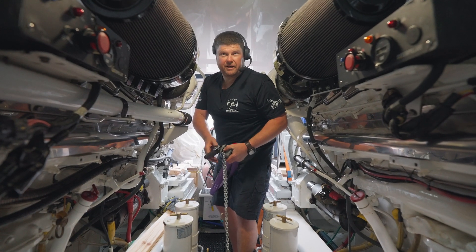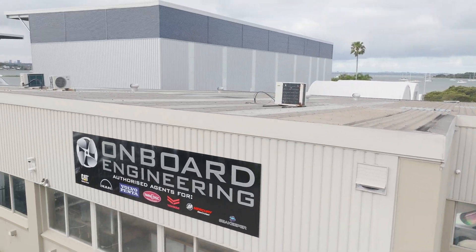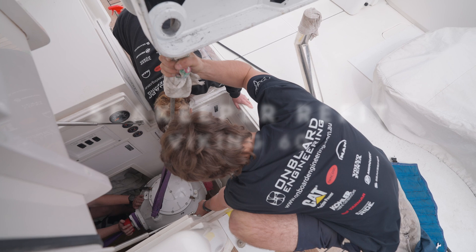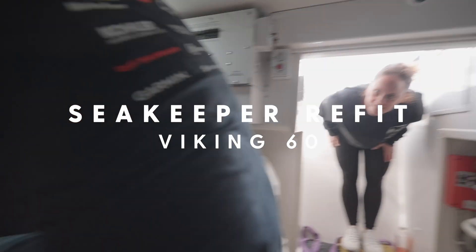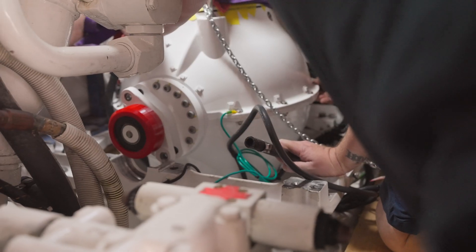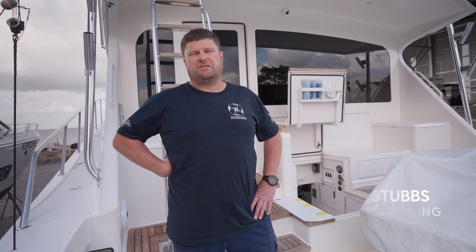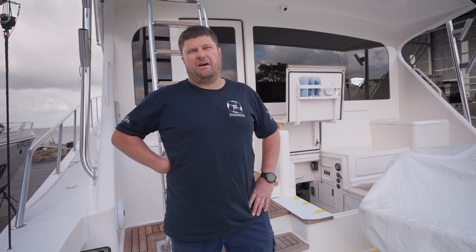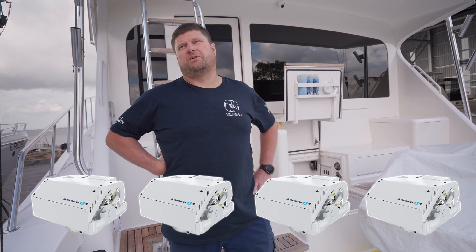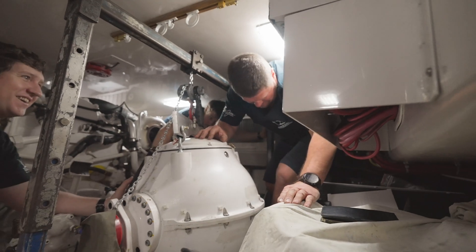Inside the engine room here of the Viking 60 at Marina Bayside in Cairns Harbour, and there's the Seakeeper 6 changeover. There are four Seakeeper 6s on this vessel, and it's quite unique that Seakeeper can stack them — you can have a 10 and a 6 or four 6s to give you the same stability. It just works with what you can and can't fit in tight access and tight rooms.